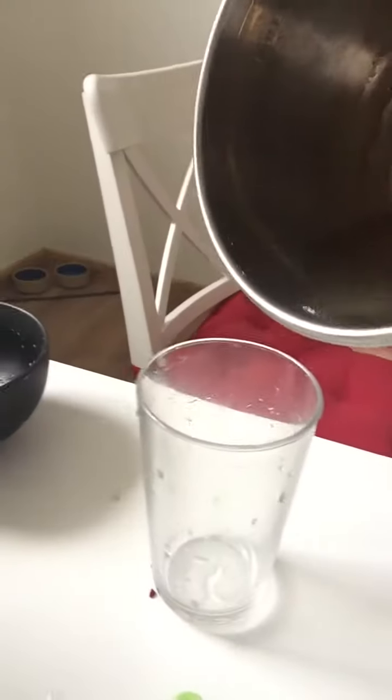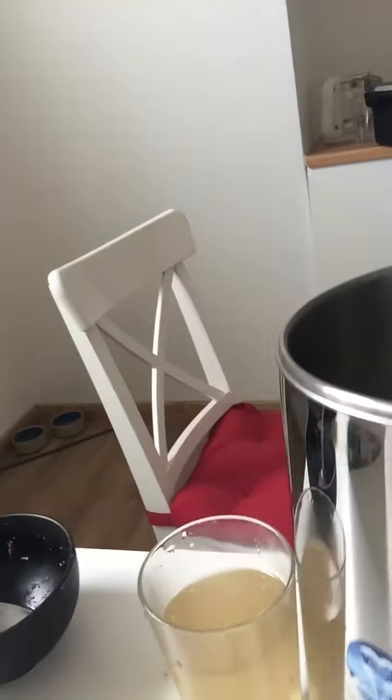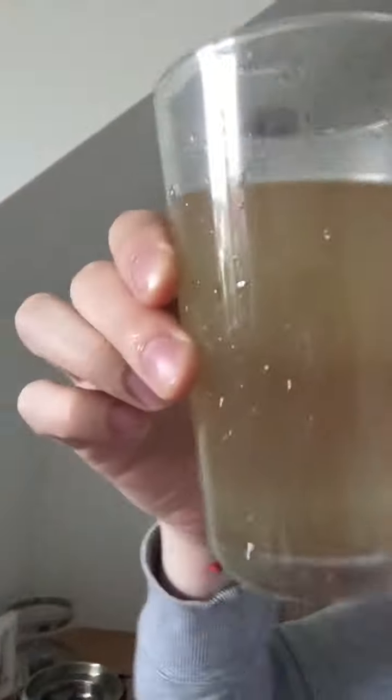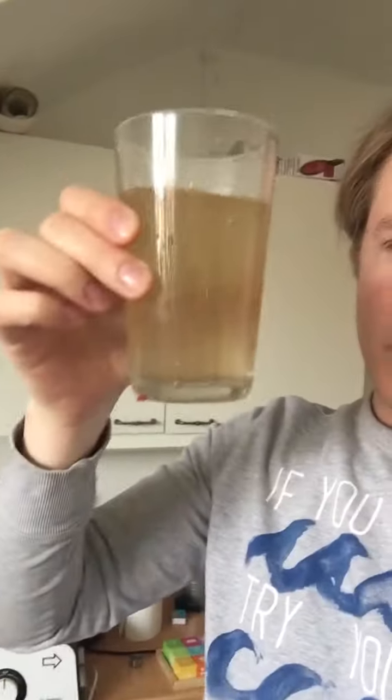Can you see? So this is the dirt from one batch of water. It's brown — I don't want to drink this water, trust me.